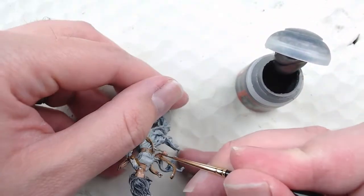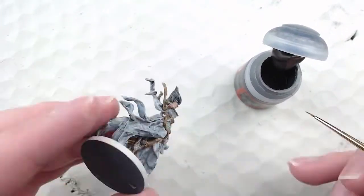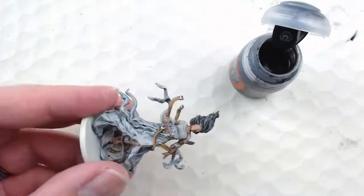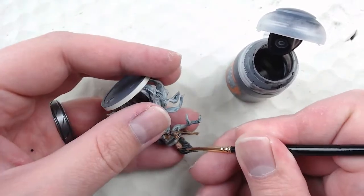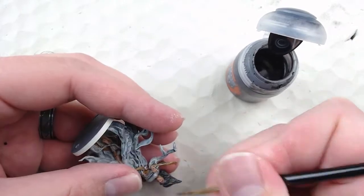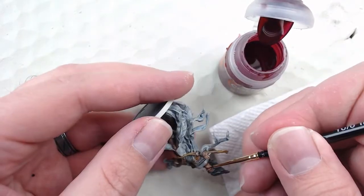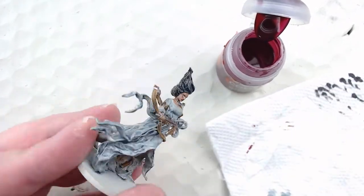After the eyes there's just some final detail work left. I'm picking out the knife in Lead Belcher — I'm not going to do anything fancy, it's a pretty small blade so it doesn't need a lot of detail. After that I'll hit the eyebrows with Basilicanum Gray to give them a blackish look to match the hair without using Black Templar, which would go too dark and cartoony. And for the lips I'm using Flayed One Flesh red just to pick those out and give them some pop on the face.